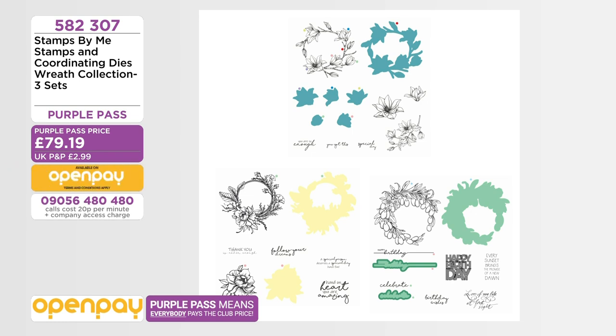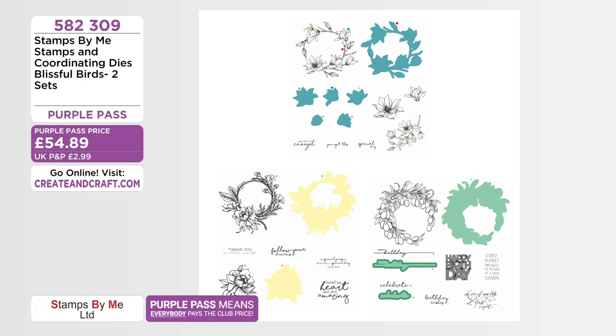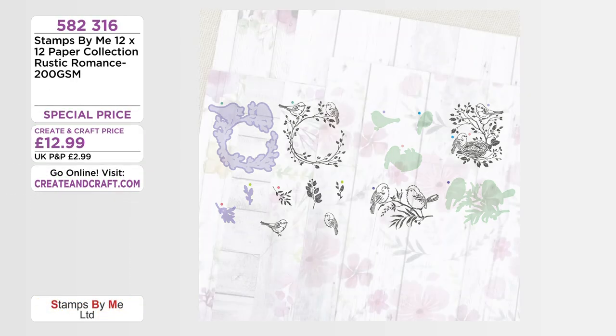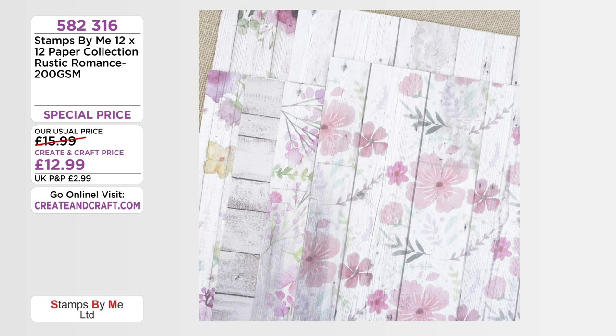Four Open Pay payments today, the first one 13 pounds 12 pence. The wreaths are very popular — it's what we started the show with. We've matched the original price so you're still getting that great original saving: 502 307, five payments on Open Pay. Twenty percent of the stock's gone. The Blissful Birds are also popular — 54 pounds 89 purple pass price, four Open Pay payments of 14 pounds 47, and no postage and packaging if you buy on Open Pay today.